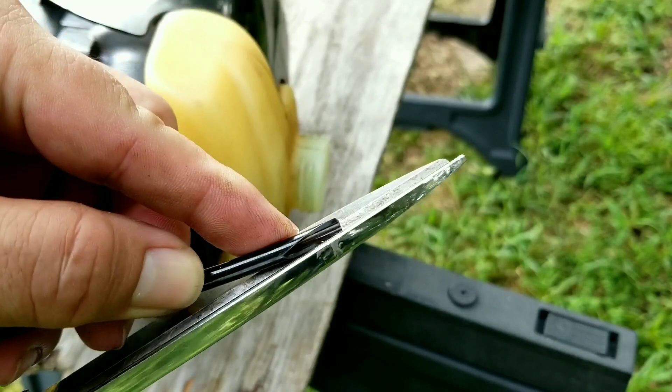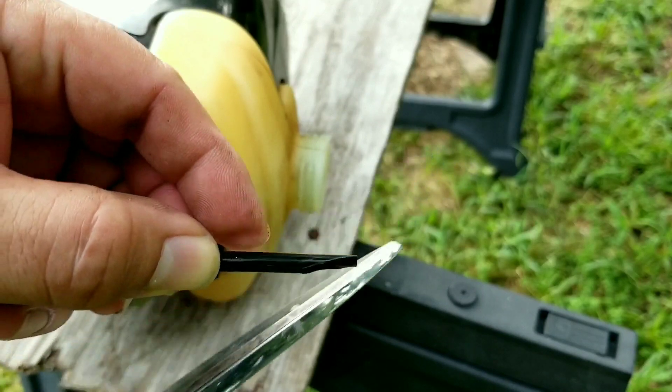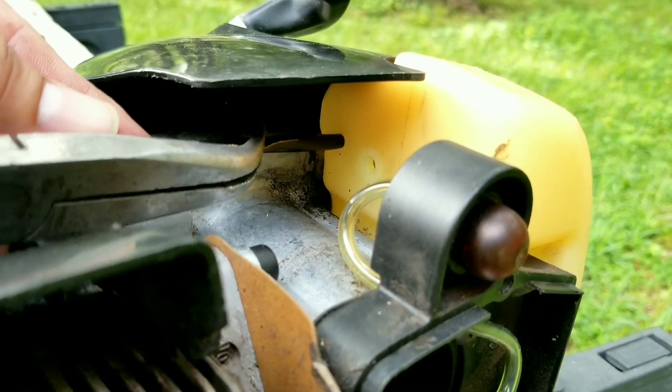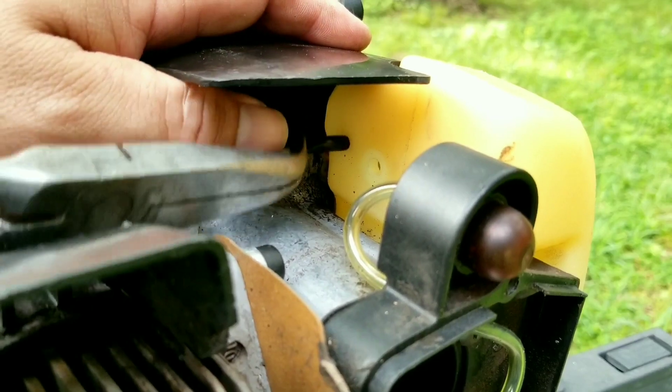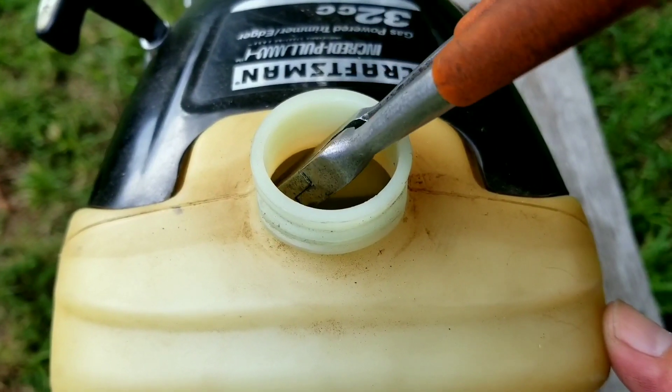The first line we're going to run is the fuel return line. To make things easier, cut the end of the line at a steep angle and push it into the tank. Once in the tank, we can reach in with some bent pliers and pull it out of the tank, then cut the angle piece off and install a hollow plastic piece — that'll keep the line from coming out of the bottom of the tank. You don't need this piece; I just happen to have it available.